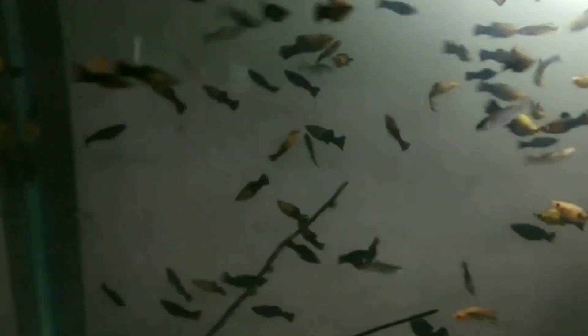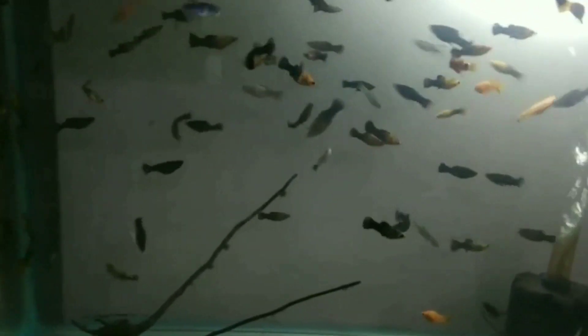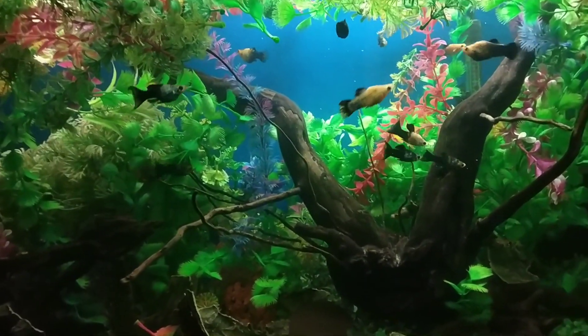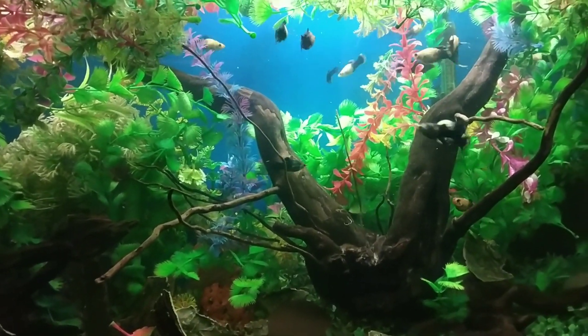Ninth, molly fish are algae eaters. Mollies enjoy picking at algae growing on the sides of the tank. Although they are not as prolific algae eaters as some other freshwater fish, they certainly help in keeping algae growth under check. Of all the molly breeds, the black molly is probably the best at eating algae.